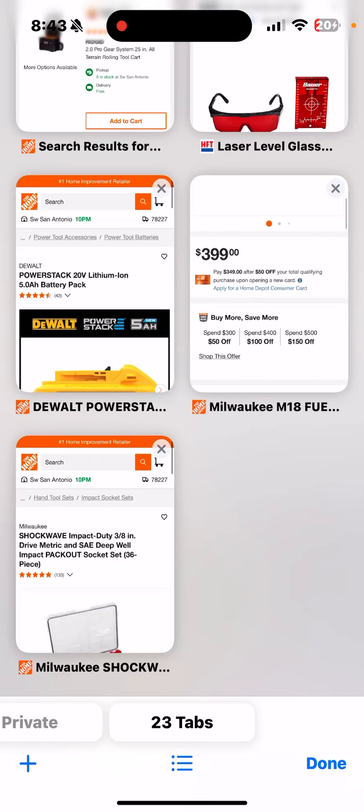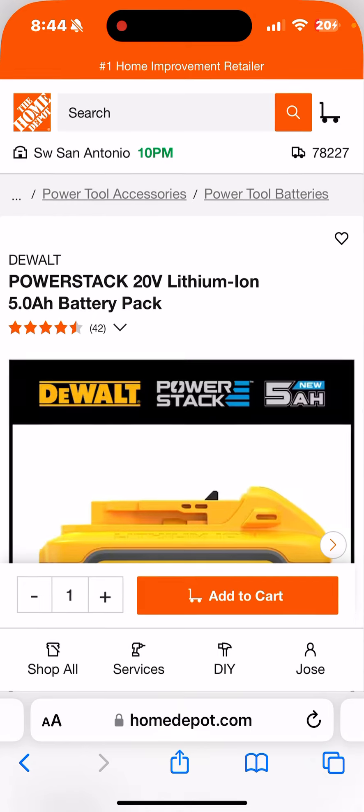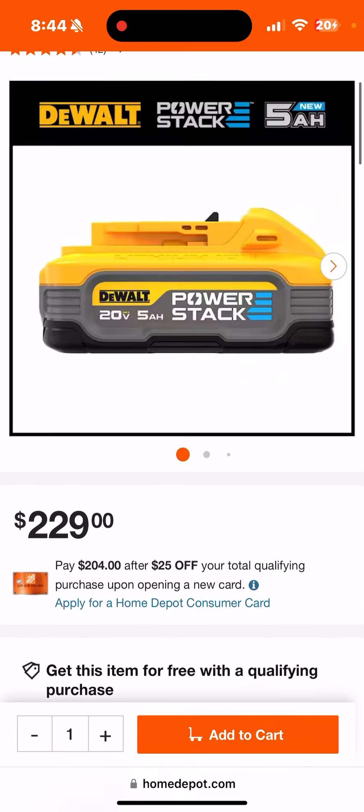Alright fam, it's that time again — new quarter, new promos. The title of the video is something like 'Buy More Save More is live again' — I haven't figured it out yet. But before we get into that, there are a couple of other promos to keep an eye on.